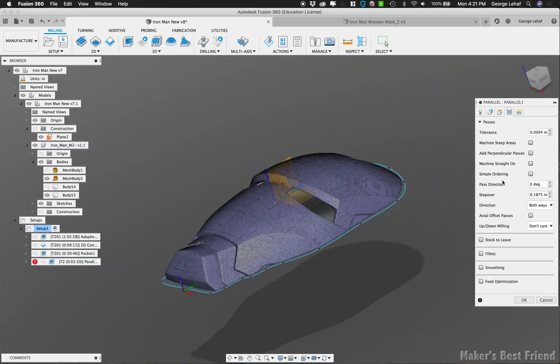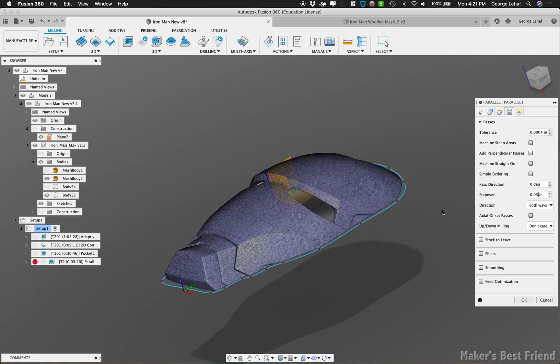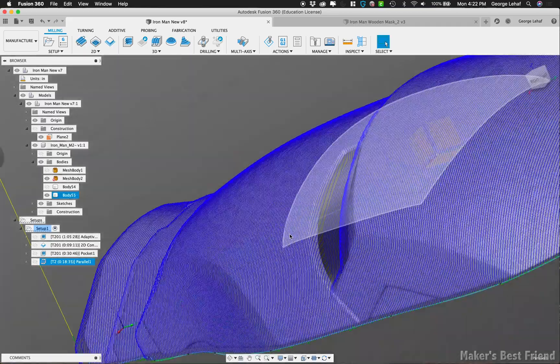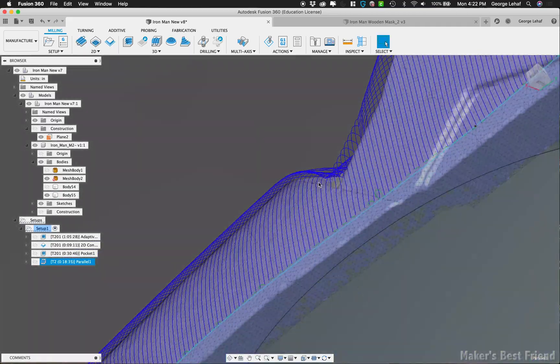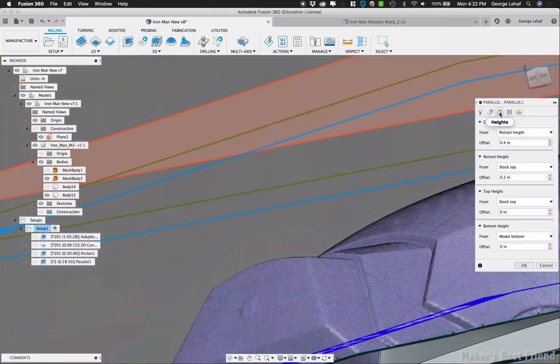After looking at the detail that the half-inch end mill was doing, it was actually missing some details in the corners, so we switched it to a 3/8-inch ball end mill and kept reducing the stepover until getting the level of detail we wanted. And you can see it's really close in a lot of corners.